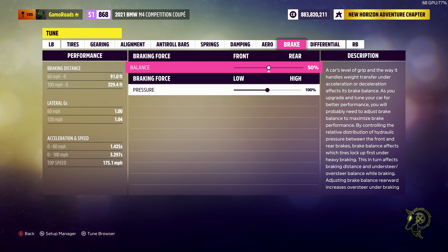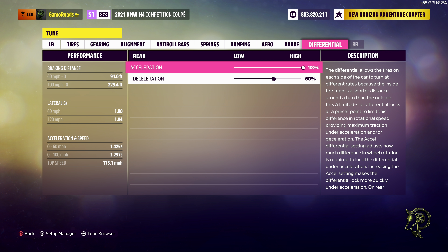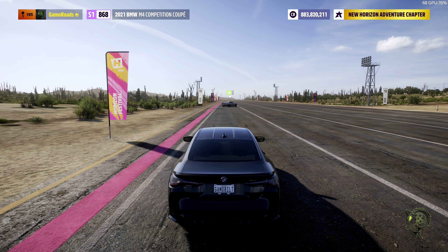No adjustable aero. We're going to need brakes set to default values. Differential numbers: 60% deceleration. Going to apply that and save that.